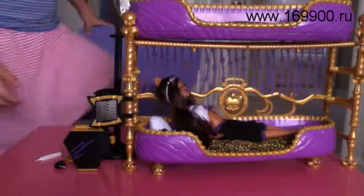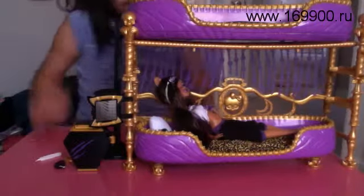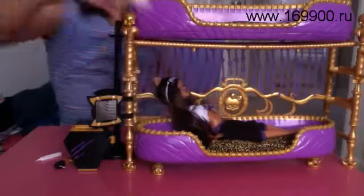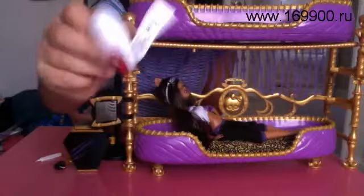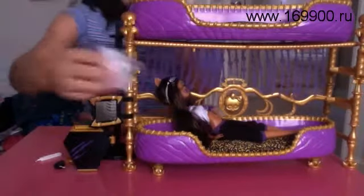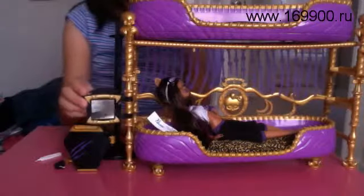So it also came with a Monster High school pillow. It's really crazy that they have a tag on it. That's the pillow. And on the side, she has a little mirror — you can see.